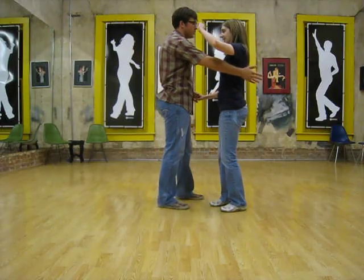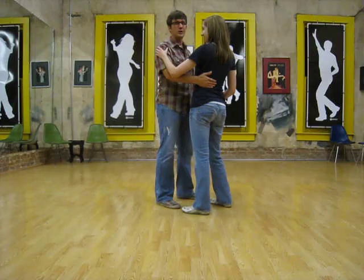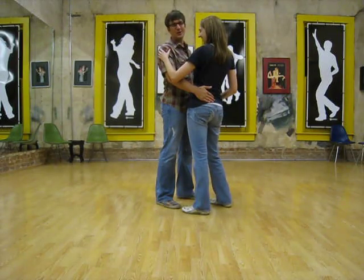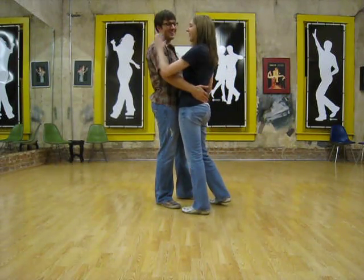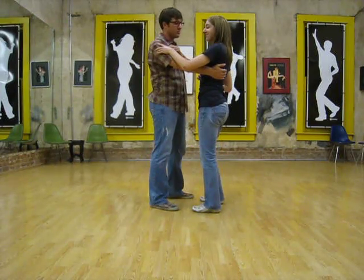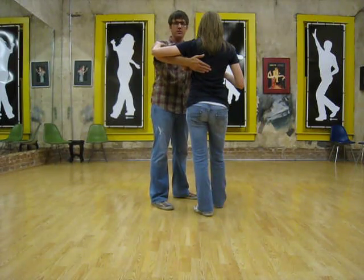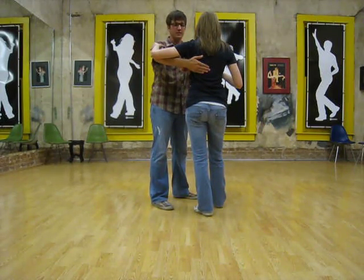So maybe if you just go out social dancing, you might see a little bit of this — a guy's hand on the lower back or a little bit lower. But for ballroom dancing and for swing dancing in general, we want to put the leader's right hand up on the girl's shoulder blade, on her scapula.